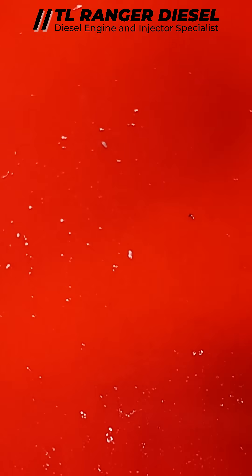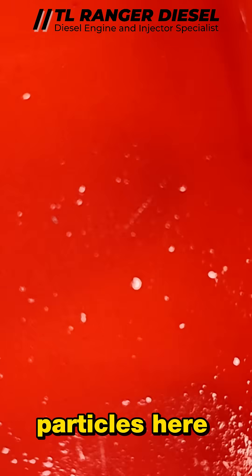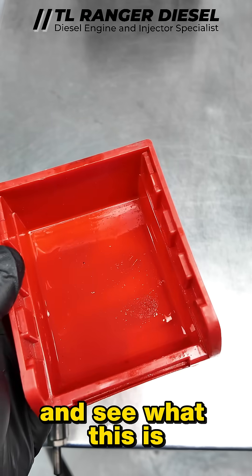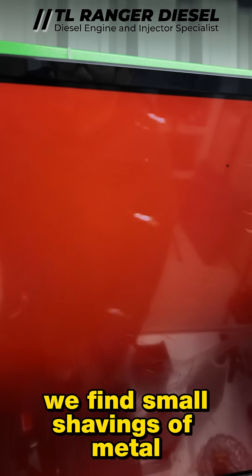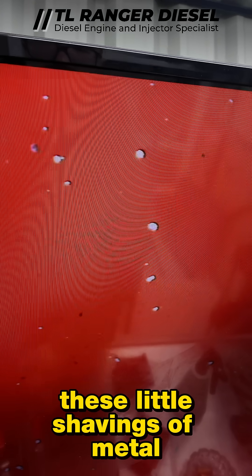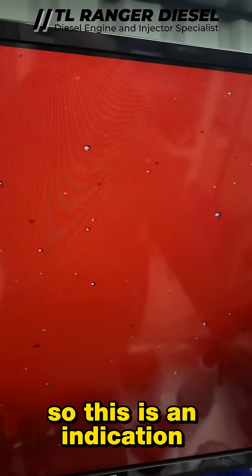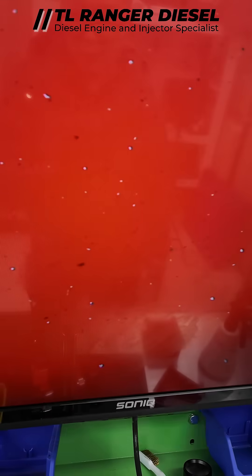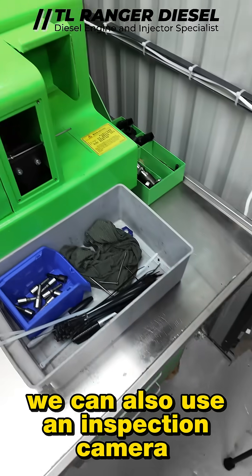Zooming in and putting it under the microscopic camera, we can see what this is. We found small shavings of metal — these little metal shavings are an indication that you may have a pump that is experiencing excessive wear.